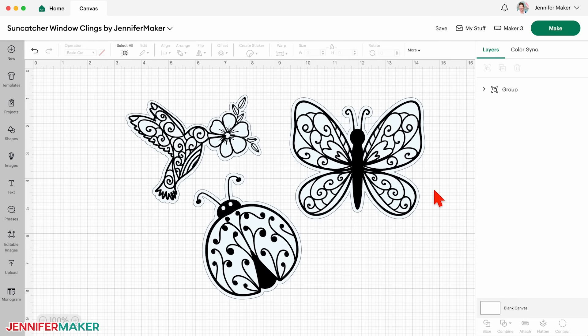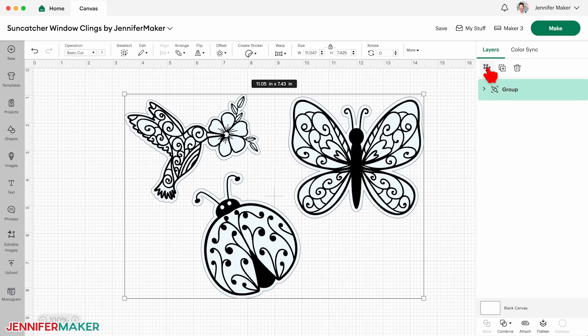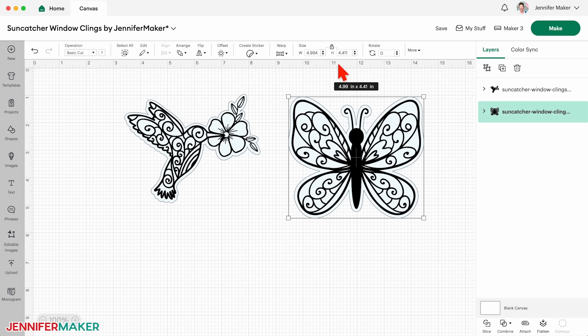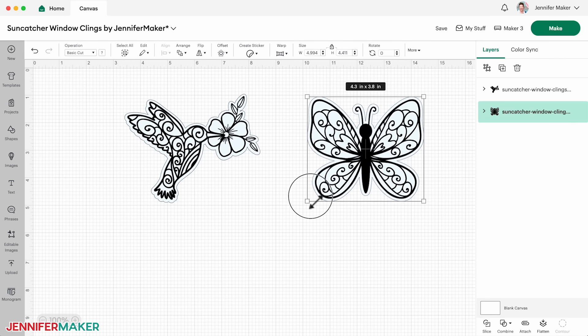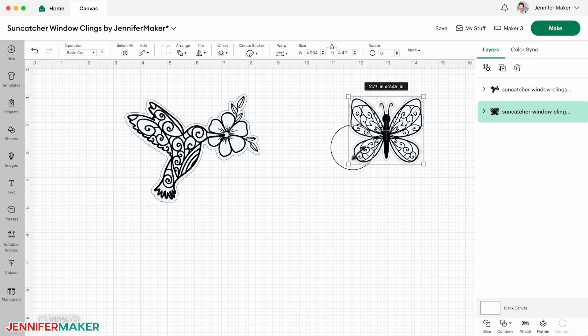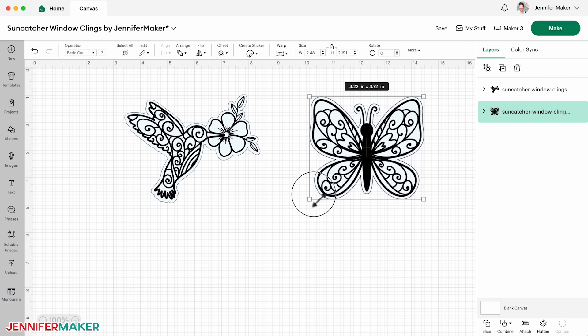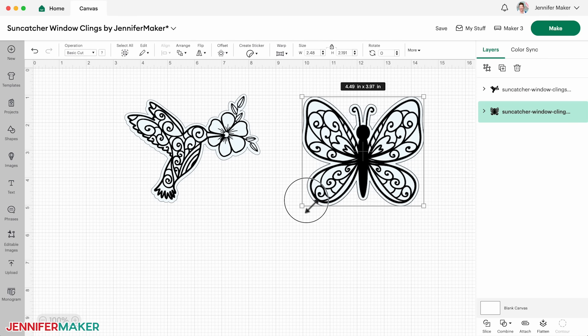Click Save and give your project a name. The designs can be cut just as they are, but if you want to make any changes, click the Ungroup icon. I always recommend ungrouping a design after you upload it, as it will be grouped by default. I'm going to make the hummingbird and butterfly, so I'll delete the ladybug. If you want to resize a design, make sure the lock icon is closed to maintain its proportions.